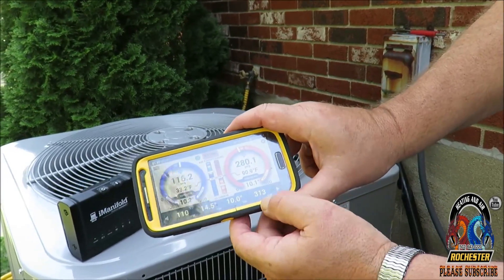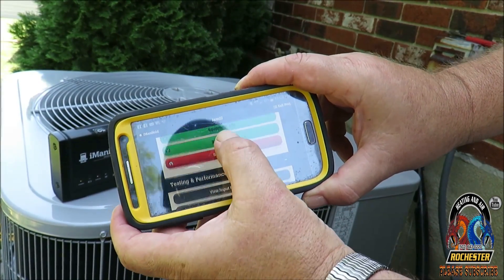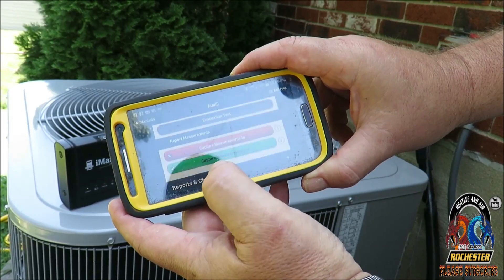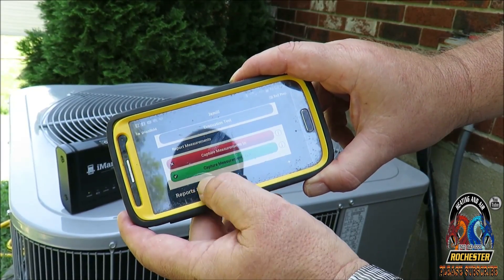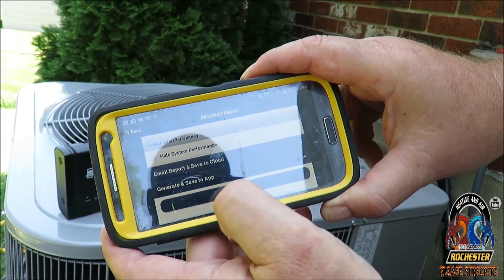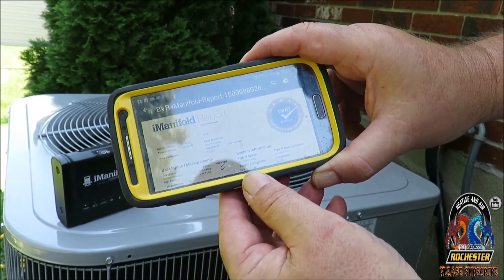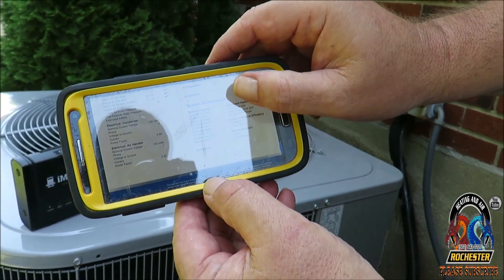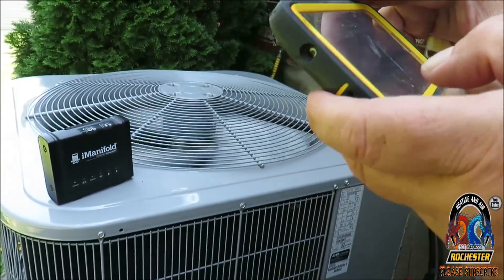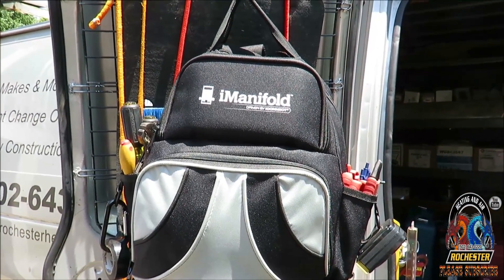All right guys, now what I want to do is generate my report. All right, there it is. We're done for the day. I've got my I-Manifold bag loaded back up and we're going to head on to the house.